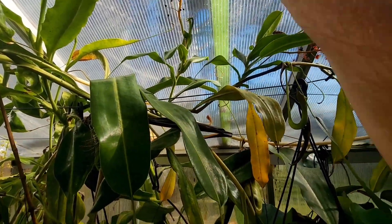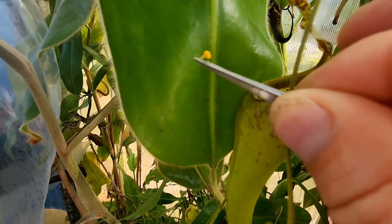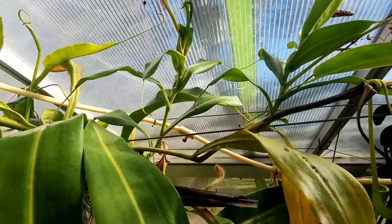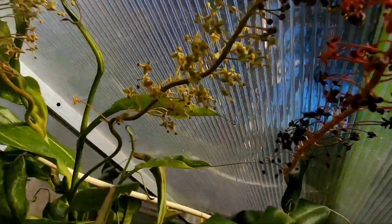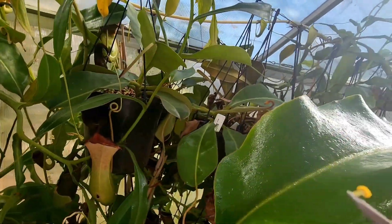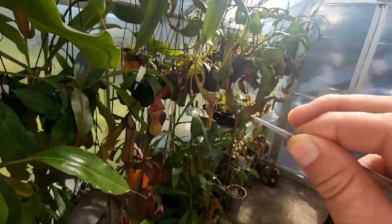These cheap little tweezers have actually just been great for picking flowers. As you can see there, the pollen's ripe — it's gone all nice and fluffy. I can find a less mature male flower, maybe in there. They'll come out yellow, sometimes red, and you've got to wait till that point where they turn fluffy and the pollen's ripened.